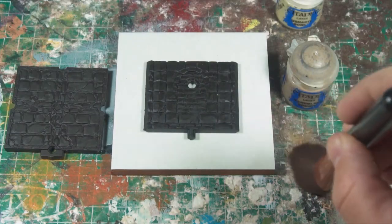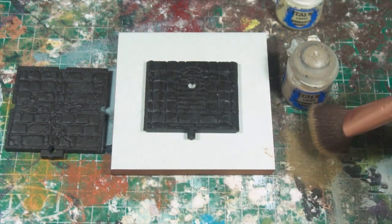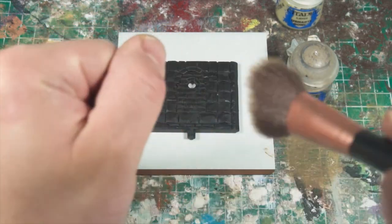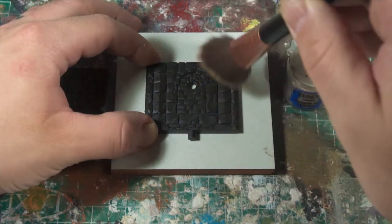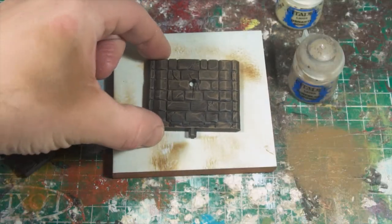All of the others, as I said before, will be going through basically the same process — I'll be dry brushing with one or two colours. As you can see here, the rest of them have been primed: two primed in black and two primed in brown. I'll be choosing the colours that I dry brush on them as I go, and I'll have in the description all of the different colour combinations that are used in the end.